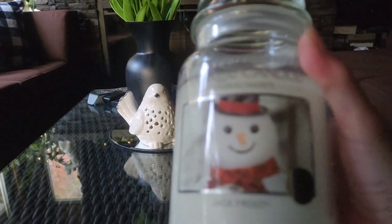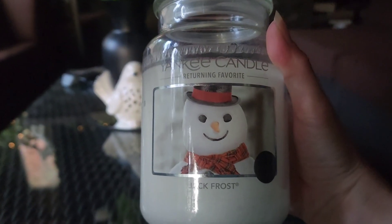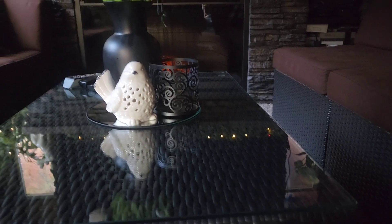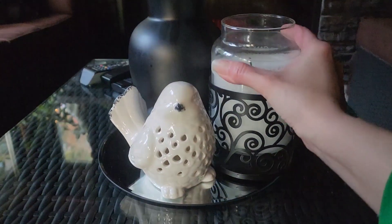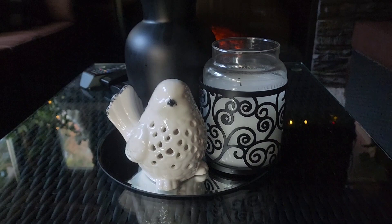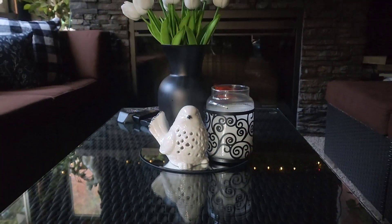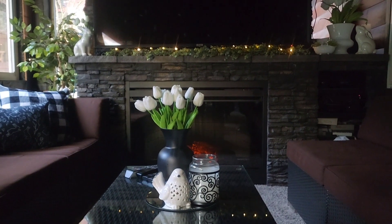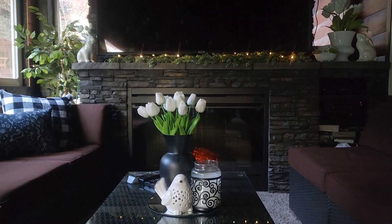Then this candle holder that I've been using in all my arrangements here, and a Yankee Candle — this is Jack Frost, it's kind of like a vanilla but it's also got a minty tone to it. I absolutely love it. I'm just going to turn it backwards so you can't see the label and drop it down in here. I do prefer the shorter version of the jar candles in this candle holder, but this is what I have right now so that's what I'm going to use.